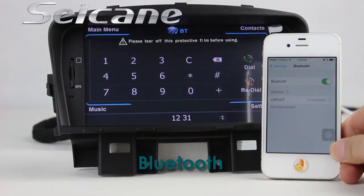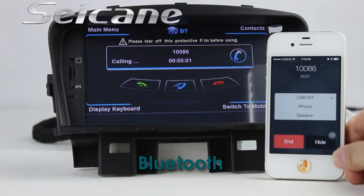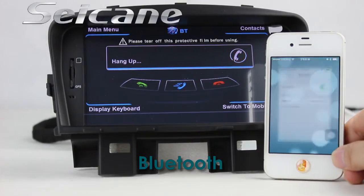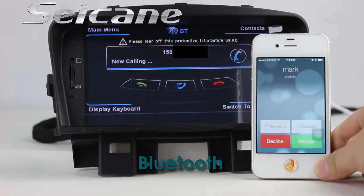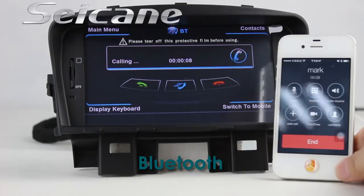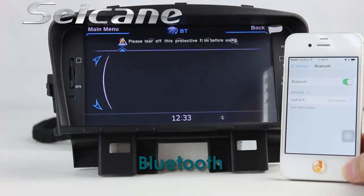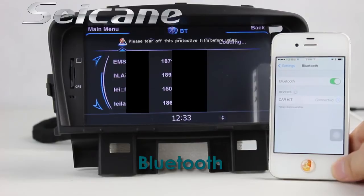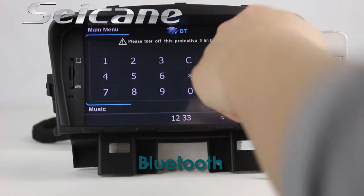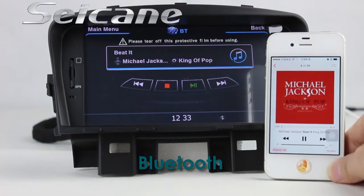Let's come to the Bluetooth function. Connect your phone with the unit via Bluetooth and dial numbers on the screen directly. You can also answer calls on the screen, download your phonebook, and listen to music from your phone. You can operate on both your phone and the unit.